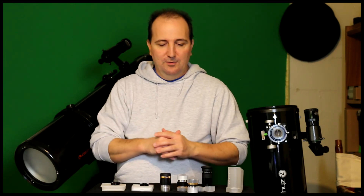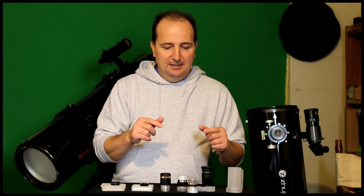Again, these are the eyepieces and I'm sorry I had to redo the review, but I wanted to correct something I made a mistake on — and that's pretty much it. Thanks for watching, please subscribe and share my channel and this video. Clear skies!